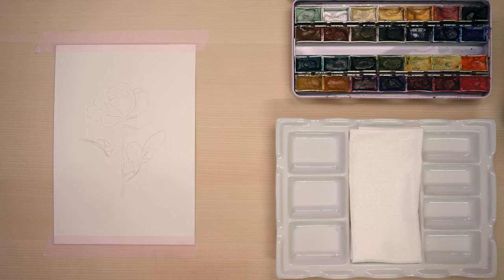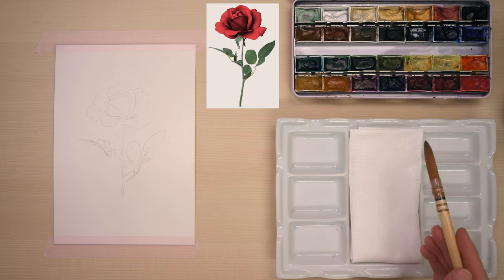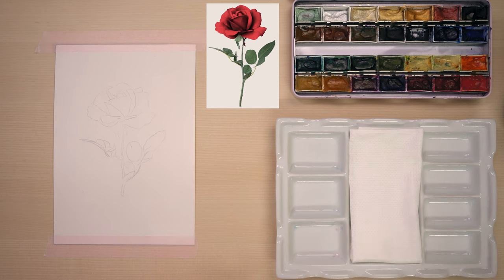Hey everyone and welcome to a new watercolor tutorial. Today we are going to paint this lovely red rose with the Como Rebe watercolors on Arches watercolor paper. As always in the beginning of every painting I do, I never know how the painting will turn out — it will be a surprise, and it should be, because it would be boring if you knew exactly how it would turn out. We'll let ourselves be surprised and try out some abstractions.